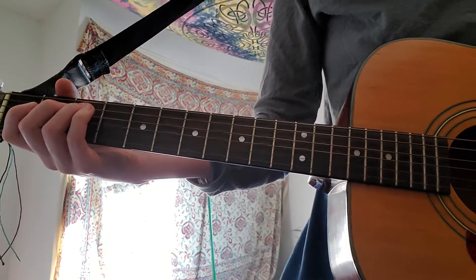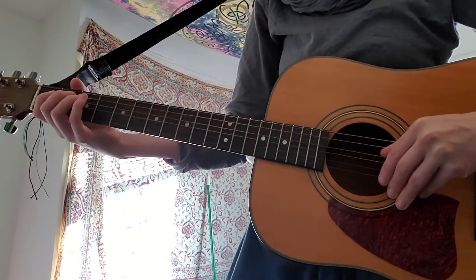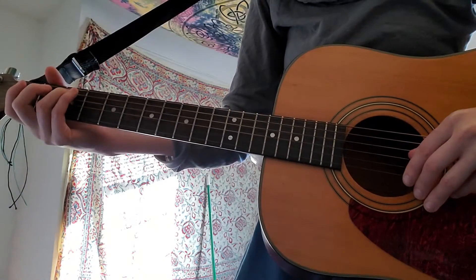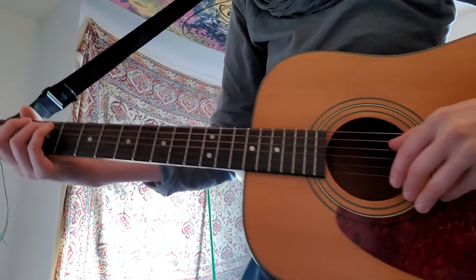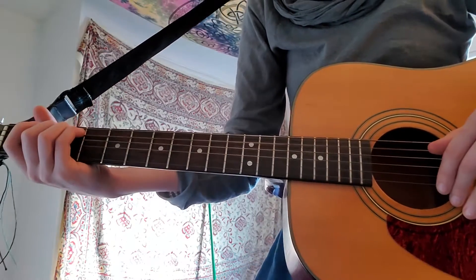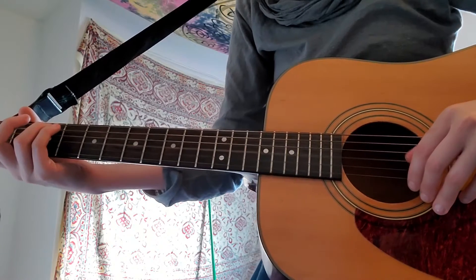Let me back up so you can see. Then we skip right up to string 3 — so it'll be string 4, string 5 fret 3, string 3.